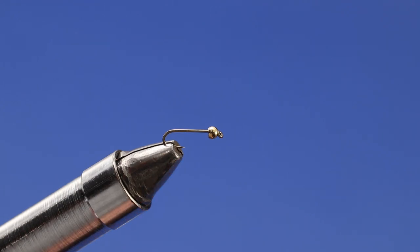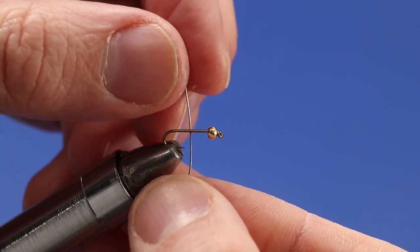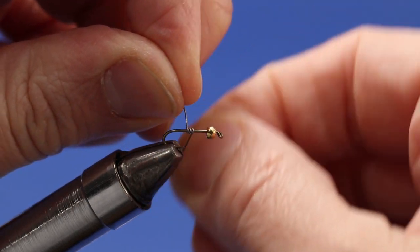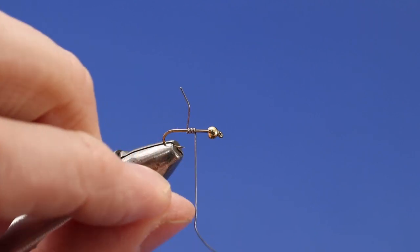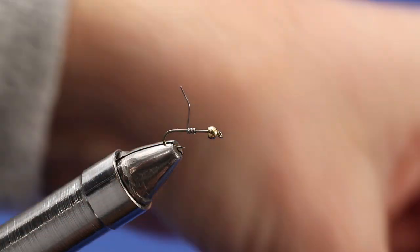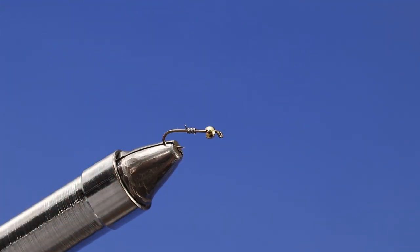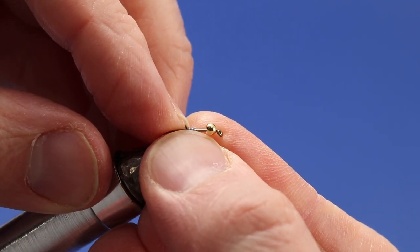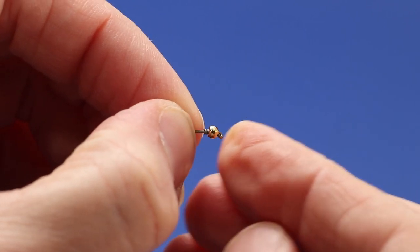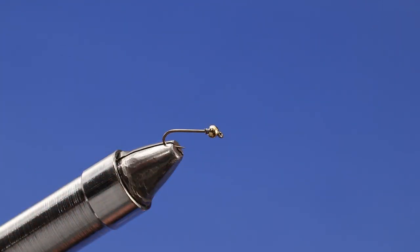I've got my hook in the vise with the bead head on, and I'm going to come in with some .010 lead wire and make about six or seven turns. I'll get enough to go back into the back side of that bead head and hold it in place. I'll snip off my ends, work over the cut ends with my fingernails, and push it right into the back of the bead head — that'll hold it nice and steady.